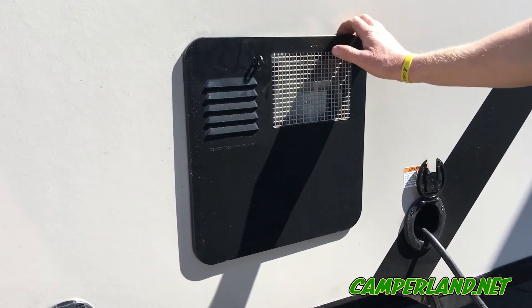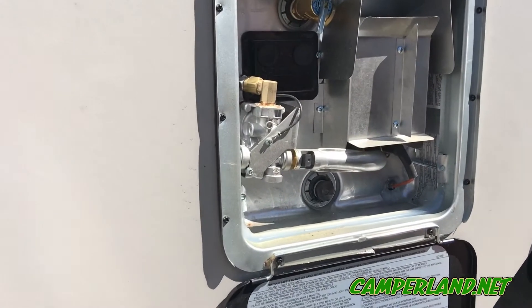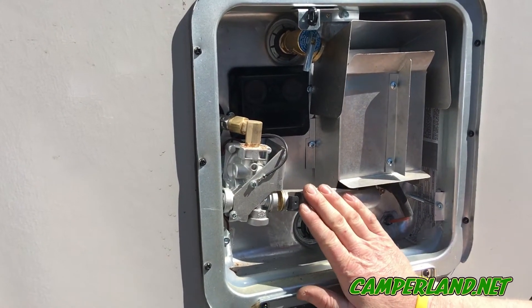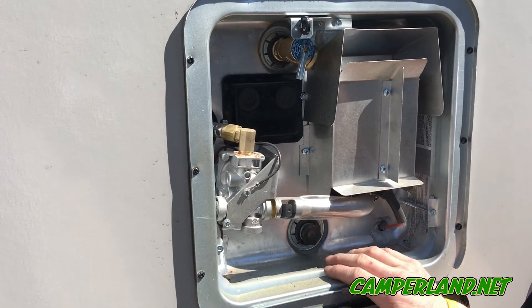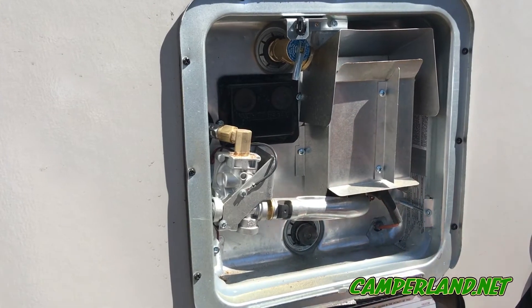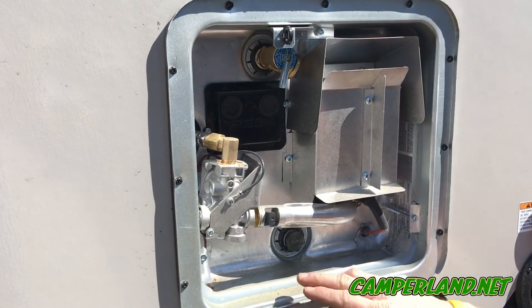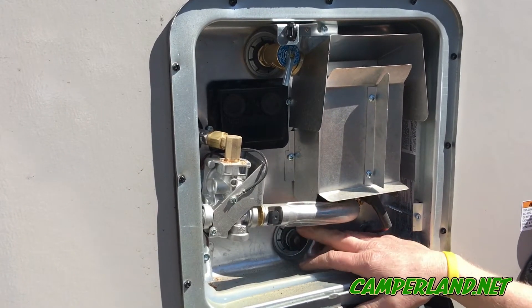Now we're at the water heater. We're going to check for corrosion, dirt, dirt daubers, and spiders. Spiders like to crawl up inside your burner tube — they will clog it off and make it not function properly. You'll get a lot of backfire and it could burn things up.